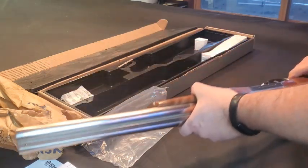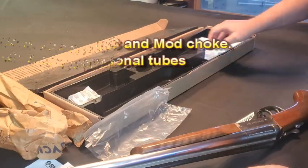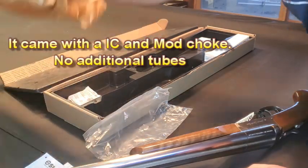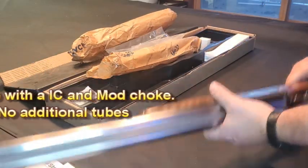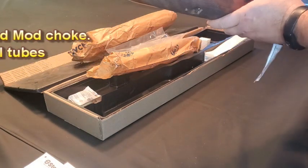I see two choke tubes in there; I don't see any additional choke tubes. Well, pretty simple.